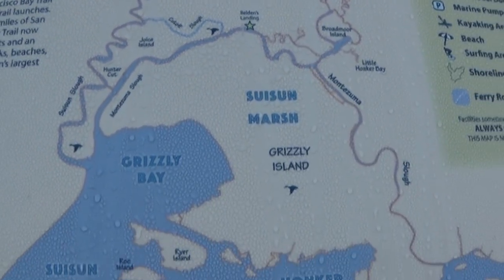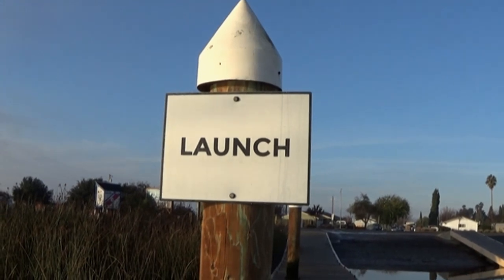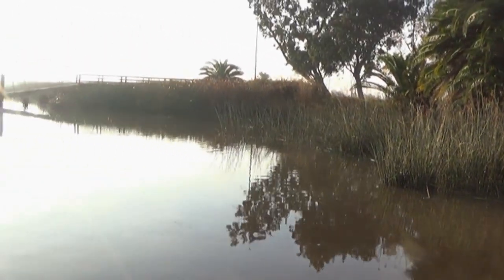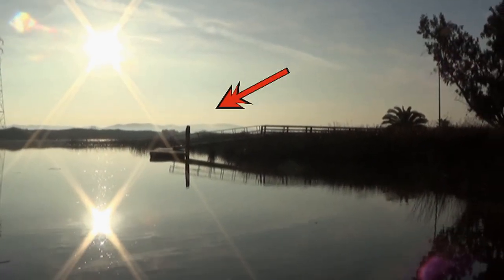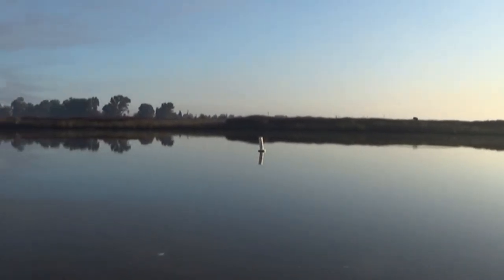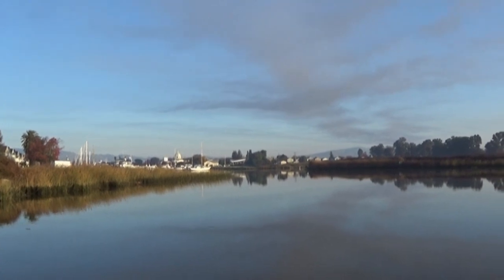We're gonna be fishing in the slough. You guys have been asking me: can you fish from the banks here? Yes. Here's the launch area, and right next to me, right there, is the area where you can fish from shore. You can catch bass, catfish, sturgeon — they all come in here. And there is the marina, Suisun City.